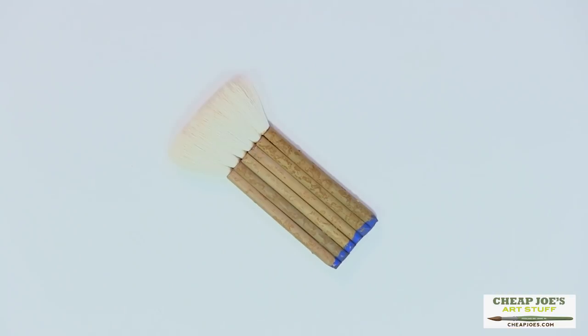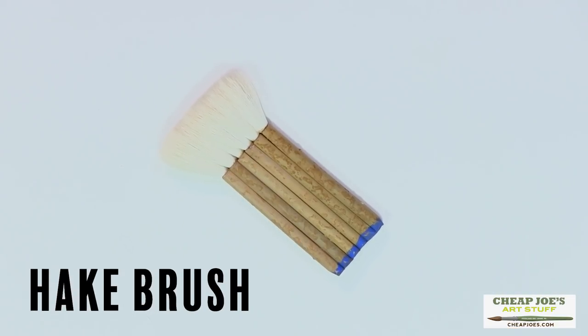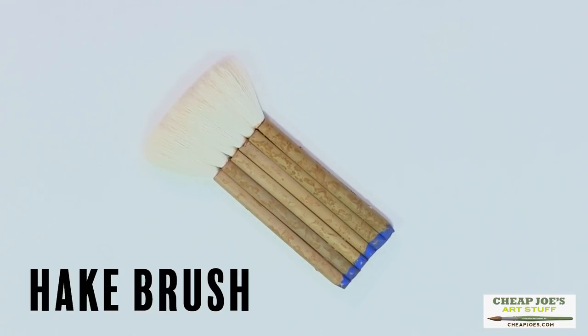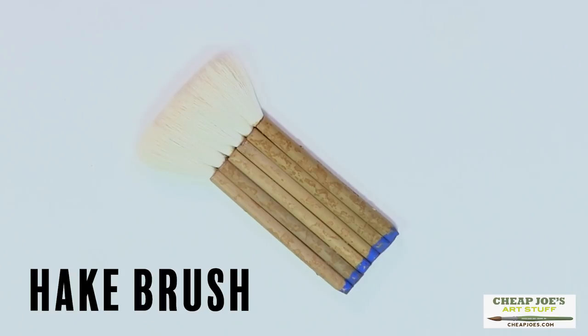Today I wanted to talk to you about maybe a product you aren't as familiar with, and that is a hockey brush. It looks like 'hake' when you see it in the catalog, but it's actually pronounced 'hockey,' like the sport.